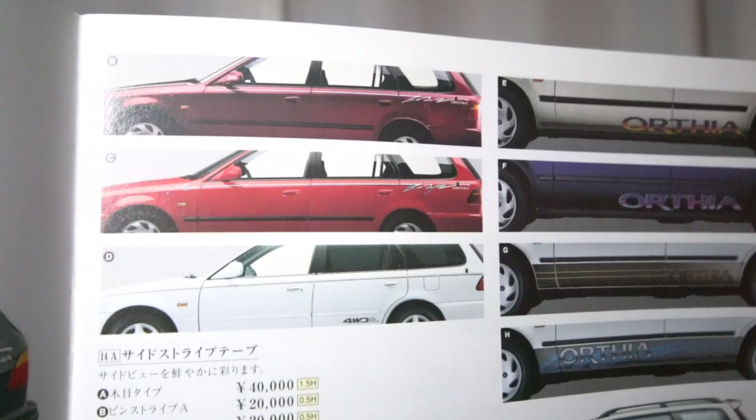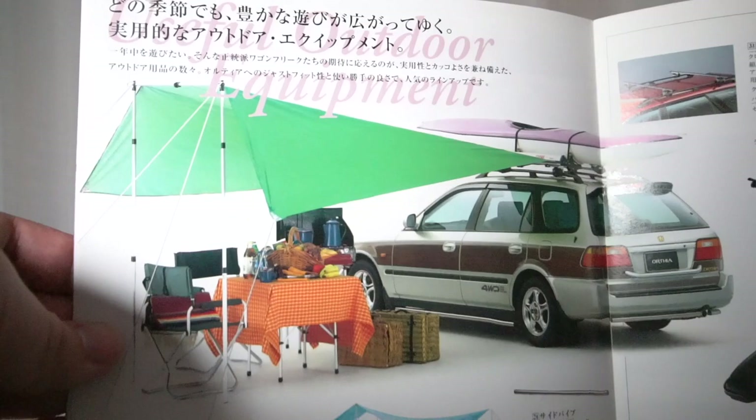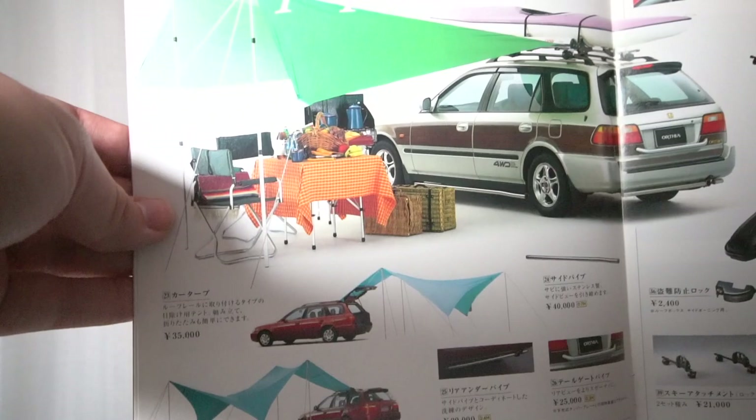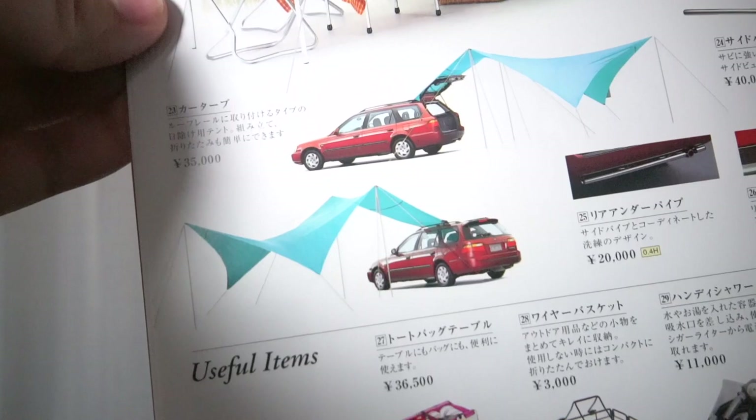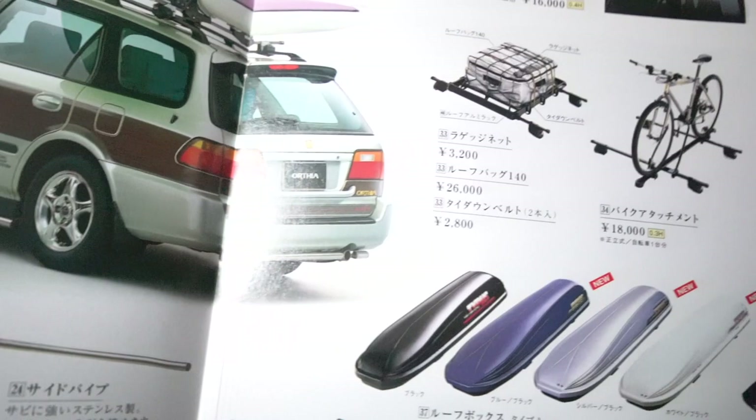The next pages are titled 'Useful Outdoor Equipment' — Honda was really banking on the outdoors adventure type to take advantage of these vehicles. You'll see an Orthea with an awning attached to it underneath a picnic setup. There were two optional awnings available: one that attaches to the roof rails and one that attaches to the rear hatch.